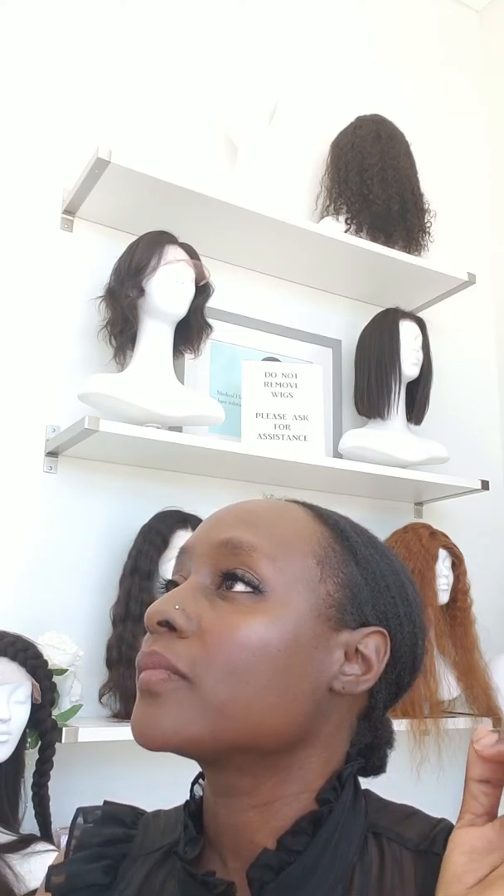I feel like I want it higher. Can we? Higher? Let's see. What do you guys think? Oh, that's a good shot right there — you can see how wispy they are. This is Divine, right? So this is Divine.